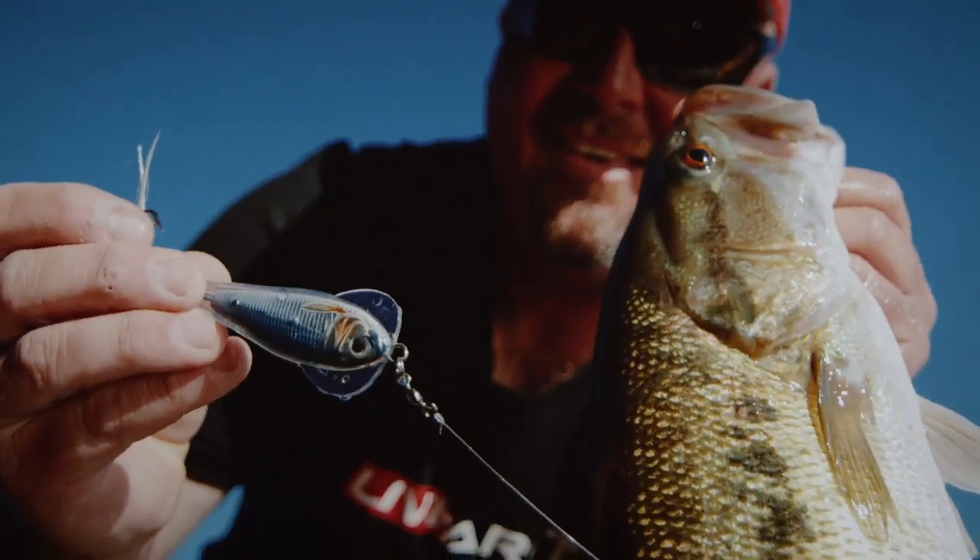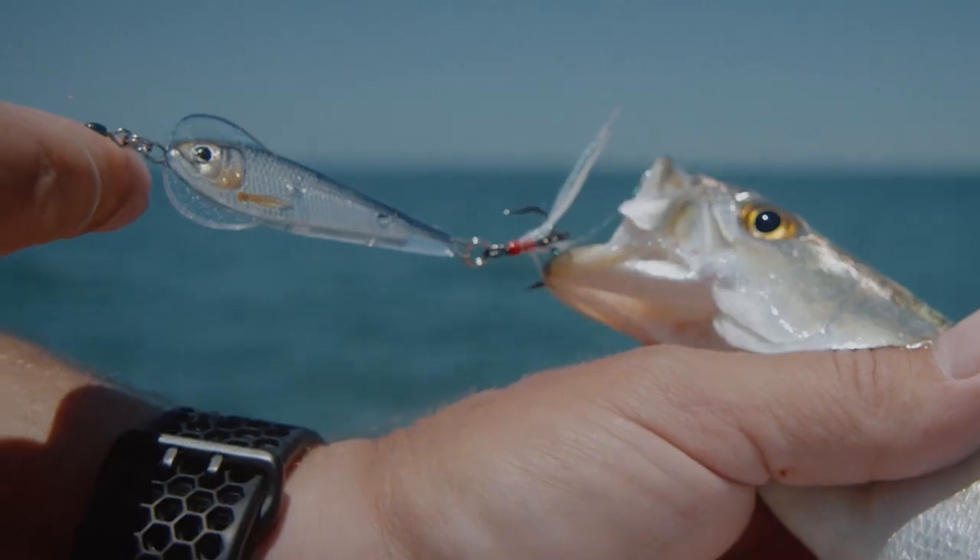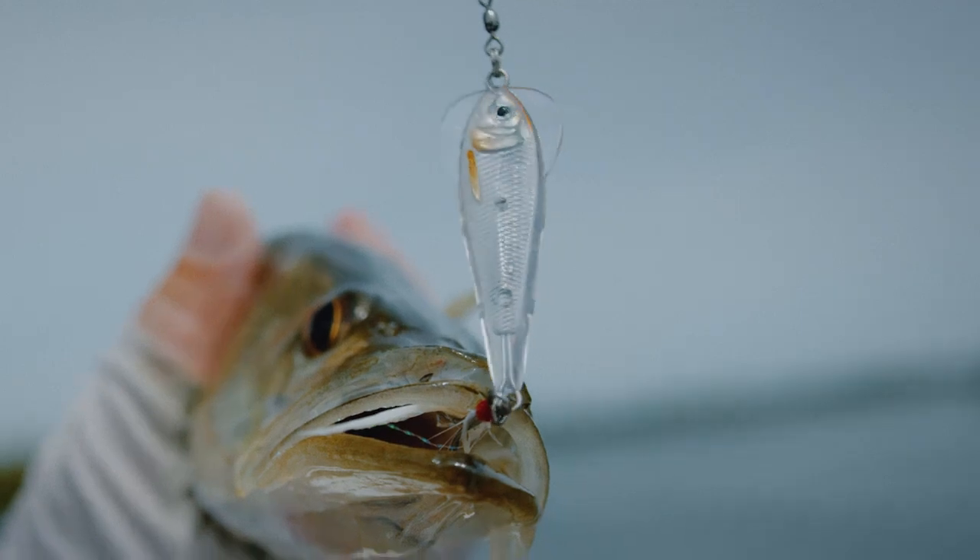The new Flutter Shad comes in five sizes and ten vibrant colors. The Flutter Sardine includes a saltwater-grade treble hook and comes in five sizes and six colors.